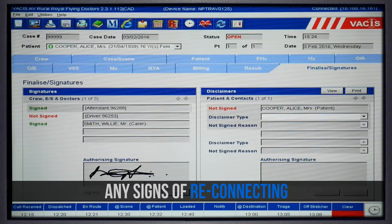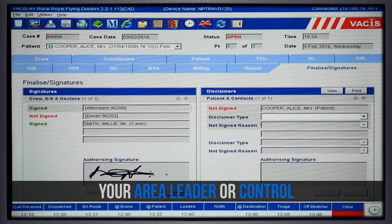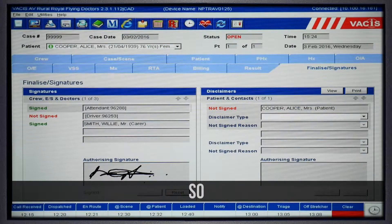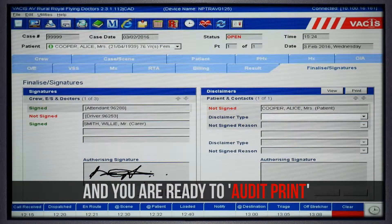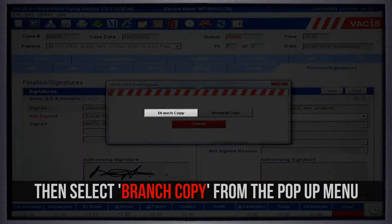If, however, the VACUS does not show any signs of reconnecting, you will need to contact your area leader or control. Once your VACUS is connected, you are ready to audit print.